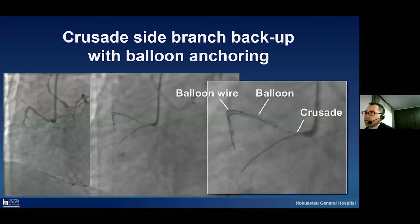I will show a special technique: the Crusade side branch backup with balloon anchoring. We can see a CTO from the beginning. In this time I inserted conventional side wires — two guide wires to the conal branch: one guide wire for the Crusade, and another one for balloon trapping. After balloon trapping, we can get very, very good backup force.